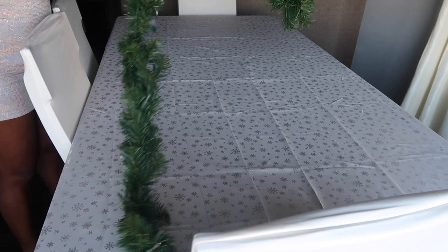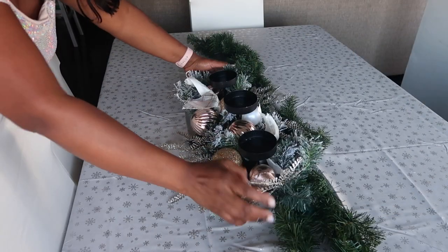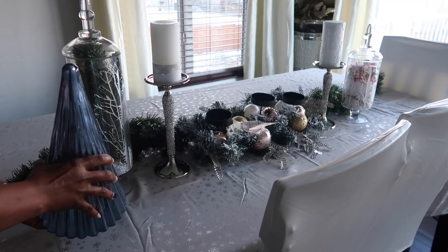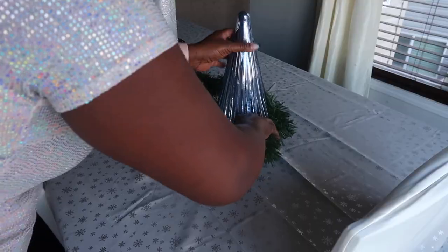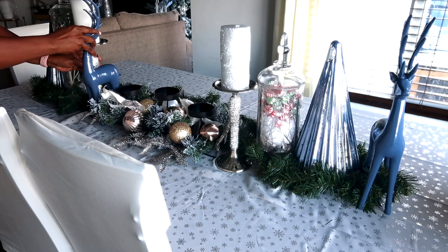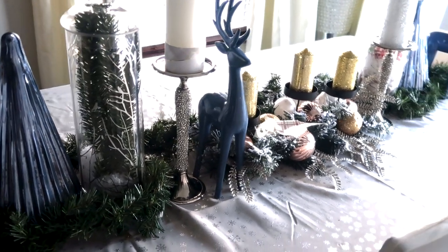I'm just spreading out my garland and getting things in check, using some decor from last year. I actually wanted a silver candle but I have these gold ones from last year, so I decided to pop those in instead of buying new ones.